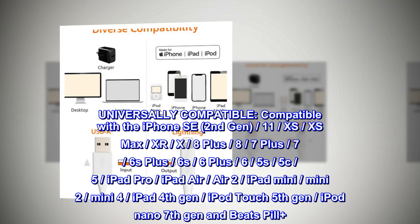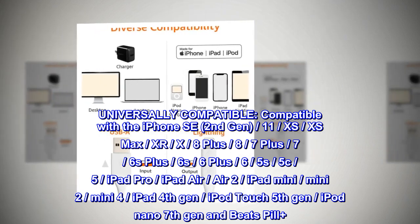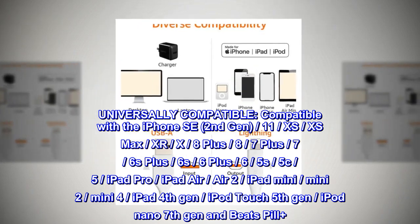Universally compatible. Compatible with the iPhone SE 2nd Gen, 11, XS, XS Max, XR, X, 8+, 8, 7+, 7, 6s, 6+, 6, 5s, 5C, and 5.